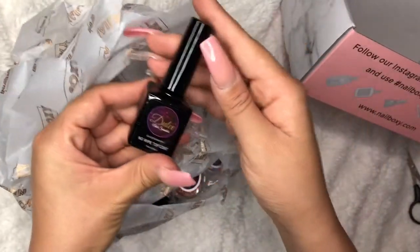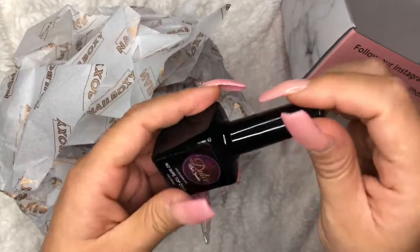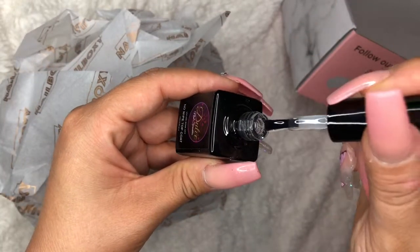Let's see. Dulce no wipe top coat — this is what it looks like. It's just top coat.